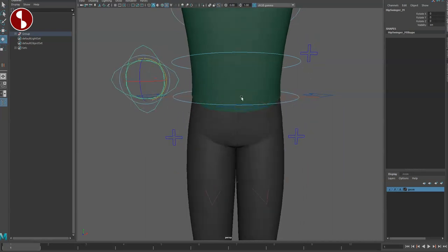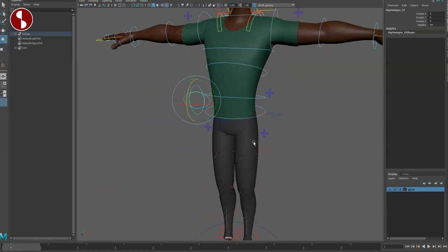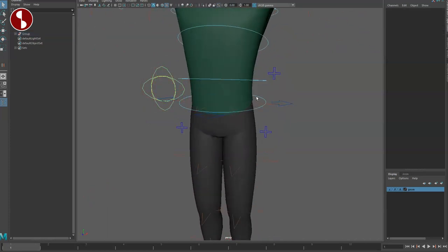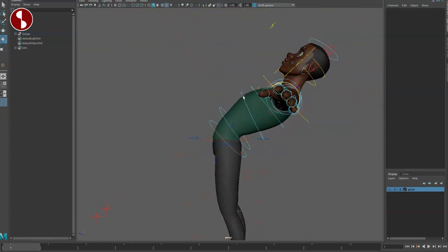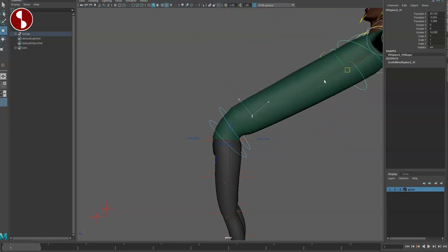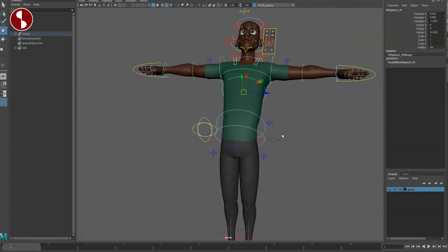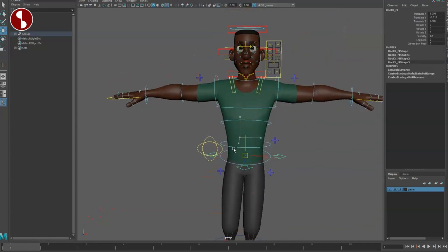Going back, you have your hip control through there. I would probably prefer the pivot to be visible from the front and not on the side — that's probably my only comment, same for Dana. You have movers for the spine and you can rotate, but you can also do translates. There's no volume compensation here, but you can do all of this through that. This here is the root.